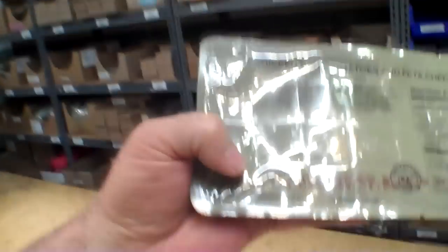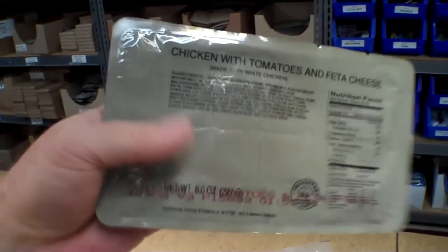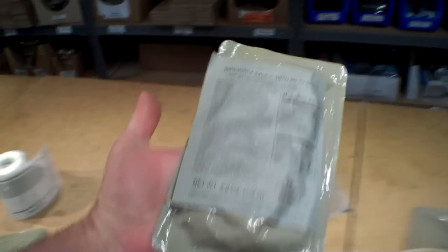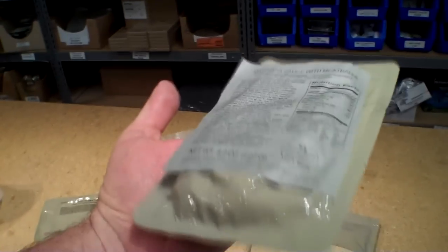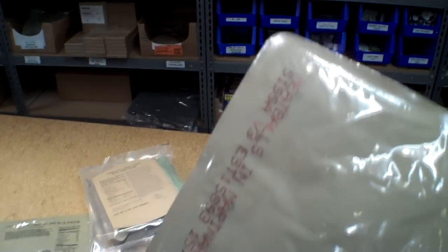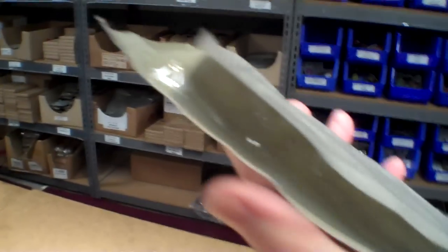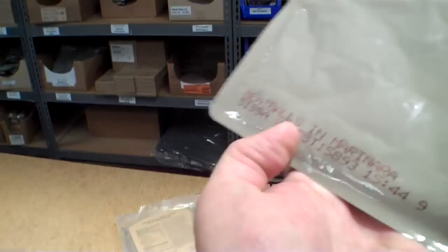We're also finding these arriving from different manufacturers a little bit differently. This is an example of an entree from AmeriQual — it has the production date on it and a clear label over the top. AmeriQual has also started doing this where instead of a clear label they're using a paper label. On the back you still see what the item is and the production date, but the paper label is applied on the bumpy side so that it doesn't obscure the date.